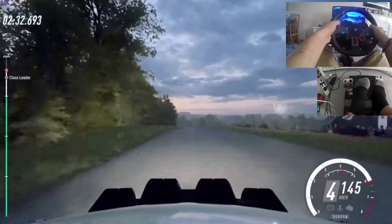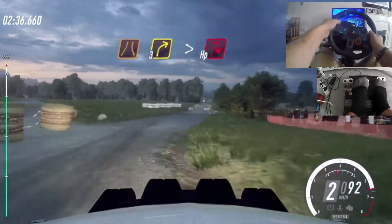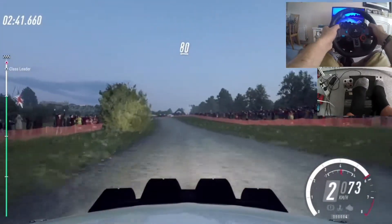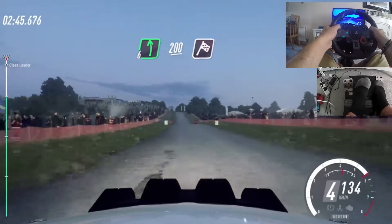60. Turn narrow three right tightens into turn tight open right. 80. Flat left of a crest. 200. Over finish, to stop.